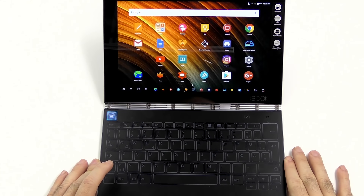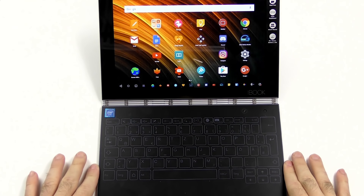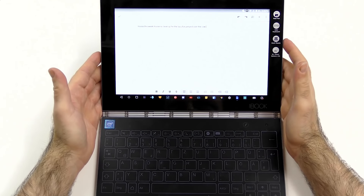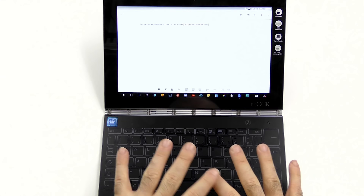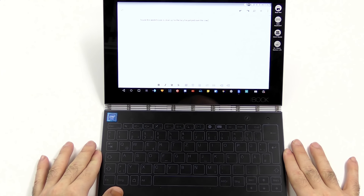I can't say much about battery life yet, but it should be decent because the battery is quite big. Now let's get into the keyboard. At first I thought the Halo keyboard — since you have no haptic feedback — would be terrible to use, but it's actually not.